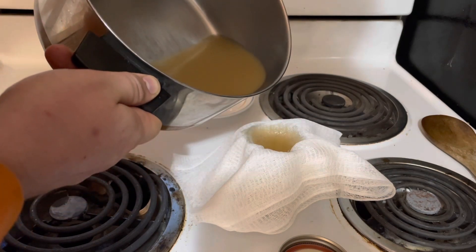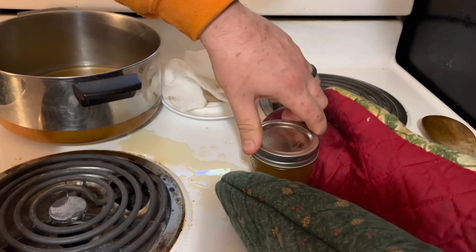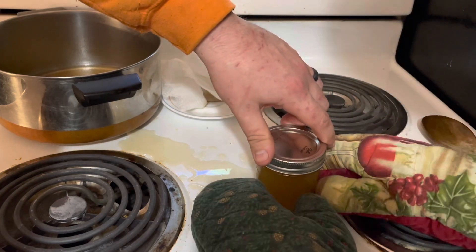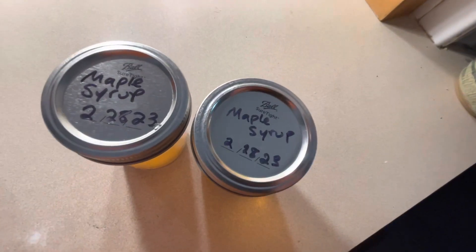Now I'm filtering the syrup through cheesecloth into a canning jar. You could use any kind of fabric to do that, but you should filter it before you can it. Make sure you put the lid on tight so it will seal itself and can be stored at room temperature.